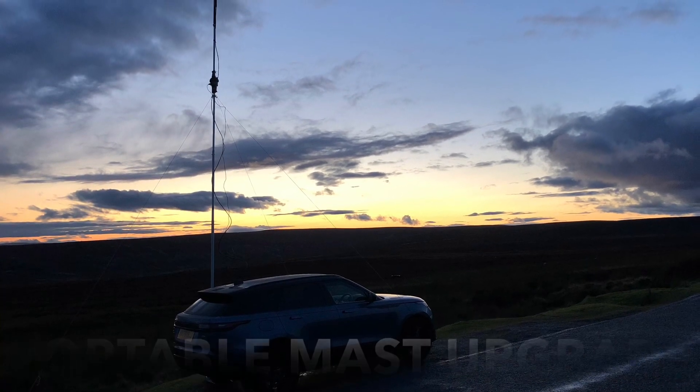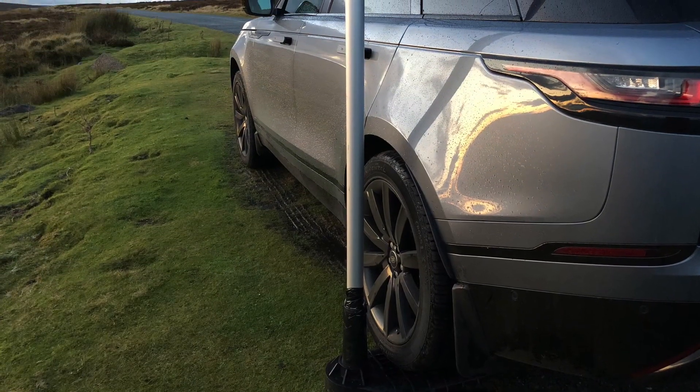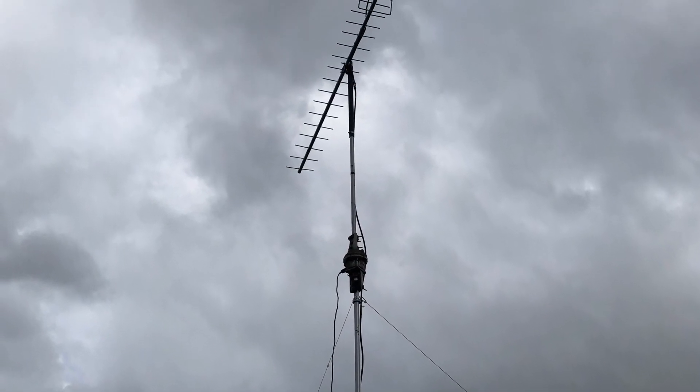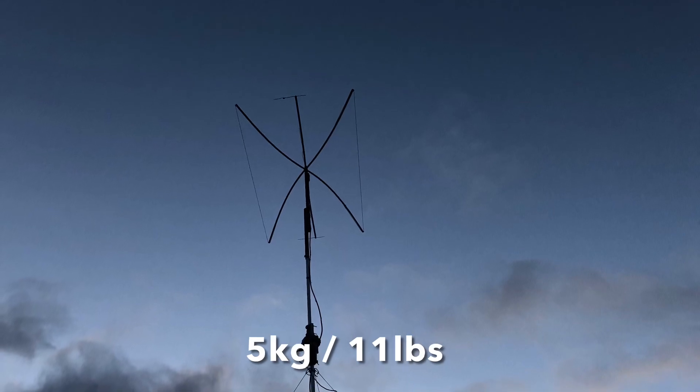If you've watched some of my videos before, you'll know I work portable from the car and I have this push-up mast. At the top of the mast is this rotator. That rotator weighs over five kilos, so it's quite a weight to push up what sometimes can be quite a slippy mast.